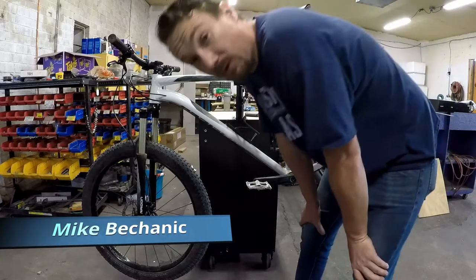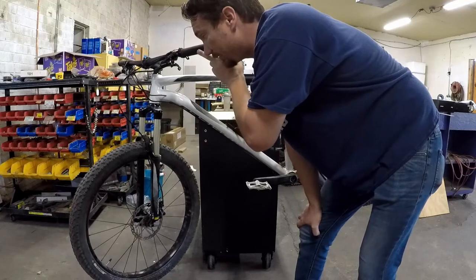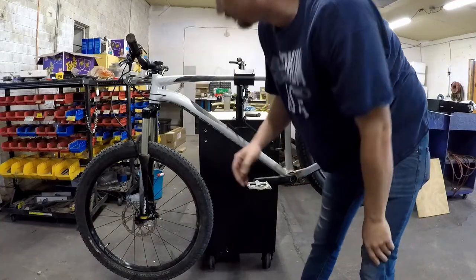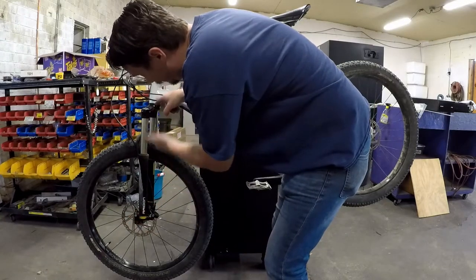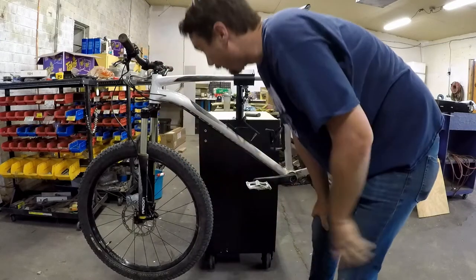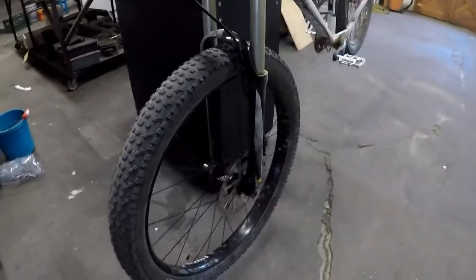We're going to change our fork here. We're going to throw on a new RockShox Pike Ultimate. This is a 120mm Suntour Radon. We're going to take this thing off and put on a 130mm RockShox Pike. One of the important measurements is the height of the fork from the top of the crown to the centerline vertical distance. Because these Radons are a little chunky, I'm able to get a 130mm Pike that should be about the same length as this 120mm Suntour. Our first step is to remove the wheel.